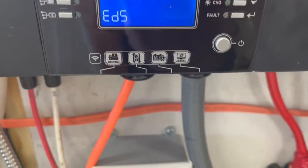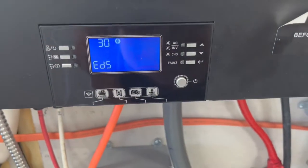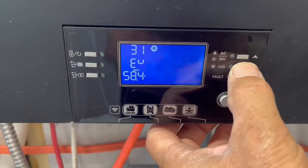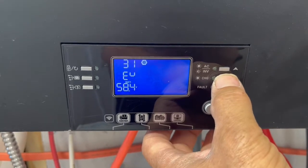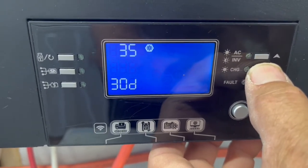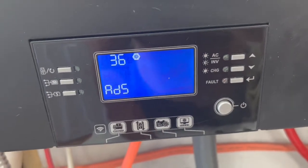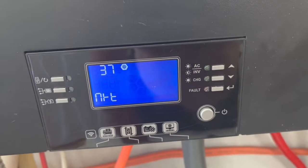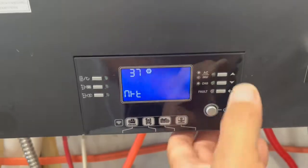Number 30 is battery equalization — we have this disabled right now. Numbers 30 through 36 are all equalization settings. Even though it's disabled, we can go over what it's set up as: equalization voltage is 58.4 volts, 60 minutes, 120 minutes, 30 days. Number 36 is activation immediately — if you wanted to equalize your batteries immediately, you could go in there and press that. Number 37 resets all your data for PV-generated power and output load.